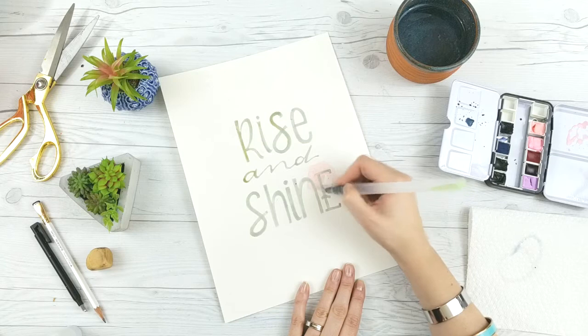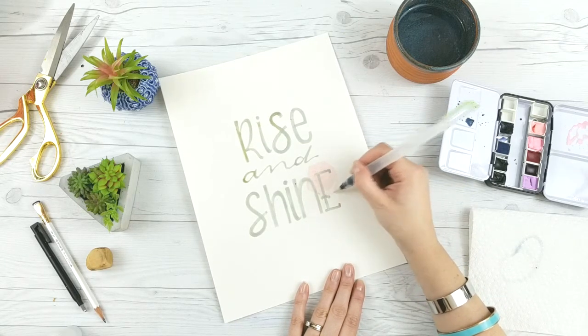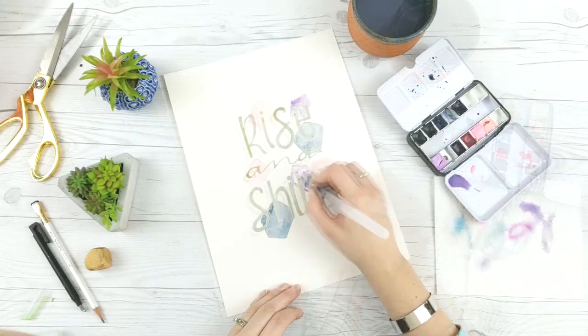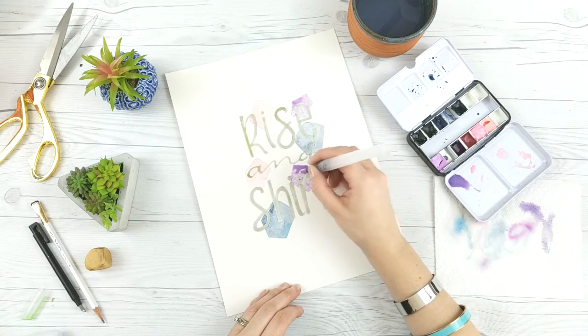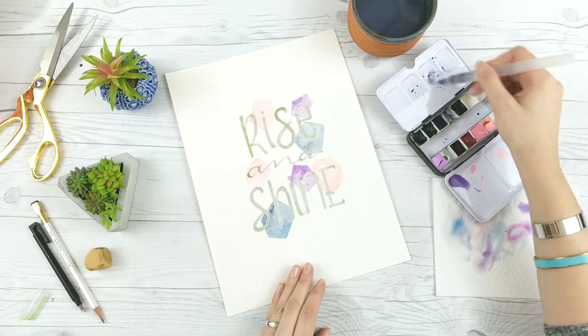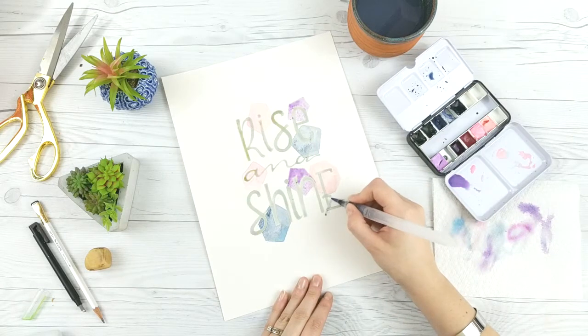If you came from Page Flutter you'll know the other project I posted was about layering watercolors. What you're going to do is make these really loose pentagon, hexagon, octagon — whatever you want to call them — shapes, and we're just going to layer them all on top of each other so that all of the edges of our letters are covered.